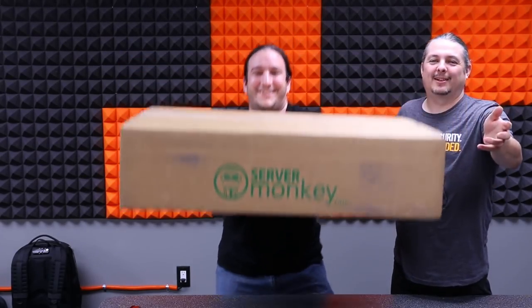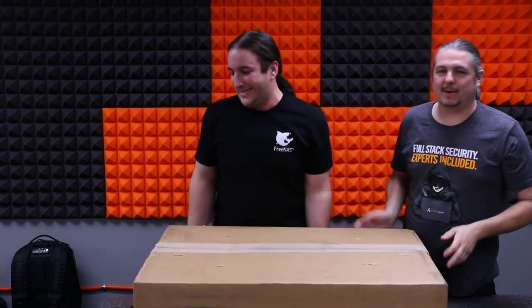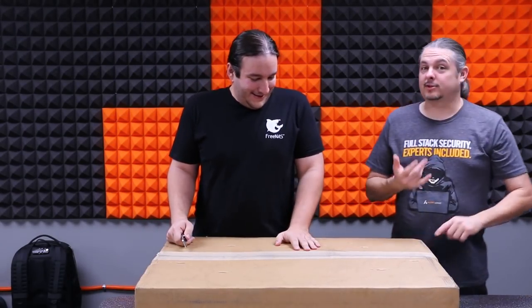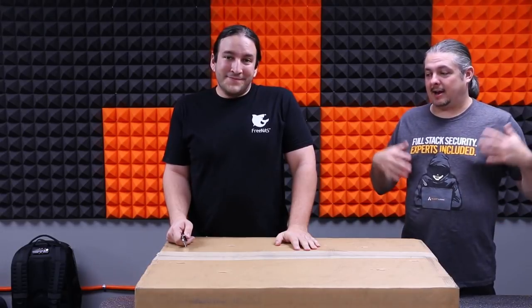Server Monkey - I want to give a shout out to them. They gave me a deal on a server, and some people asked about specking out servers and doing things for Zen: how do you spec out a server?